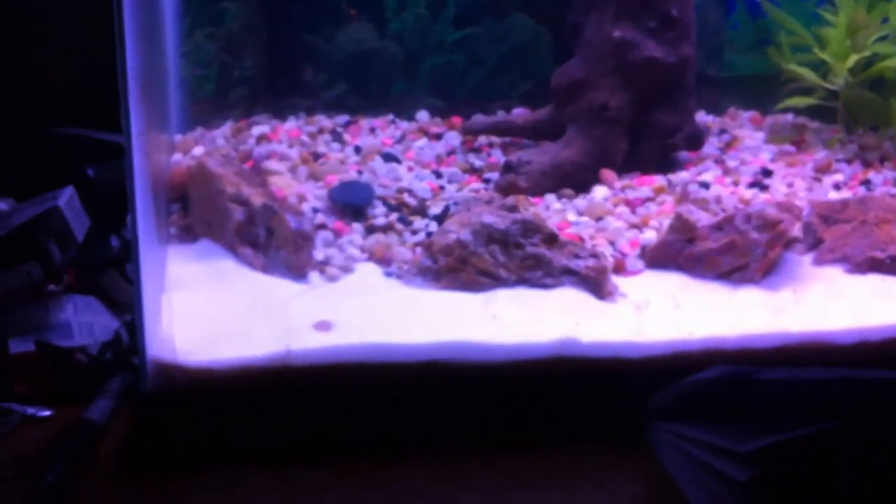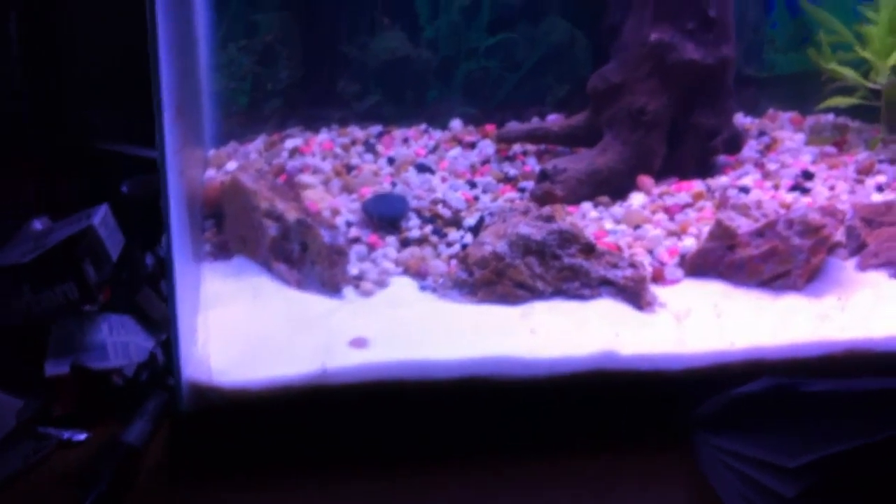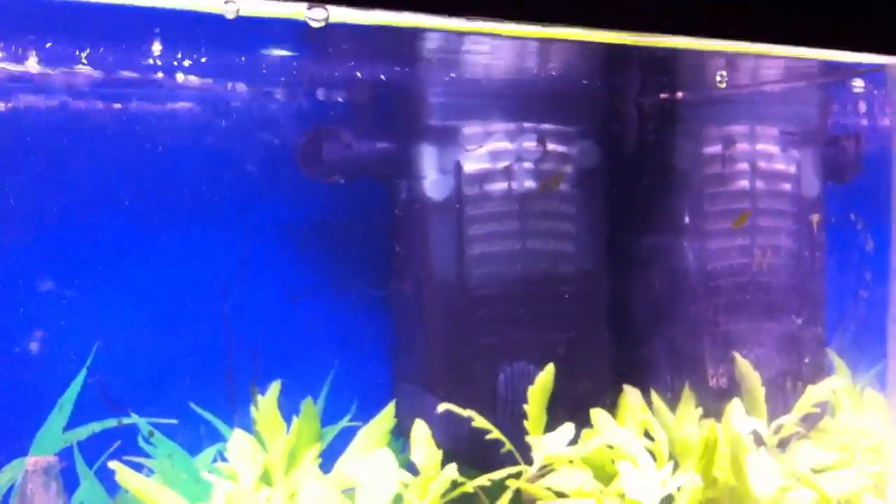Got the betta sand in there that had live bacteria in it — just one more thing to help get this started up. Got the bio in the Fluval U1 internal filter, and of course the noisy Fluval C3 — gotta take the lid off at night so it's not as noisy. But it's doing good; it has the bio in it as well, five-stage filtration.